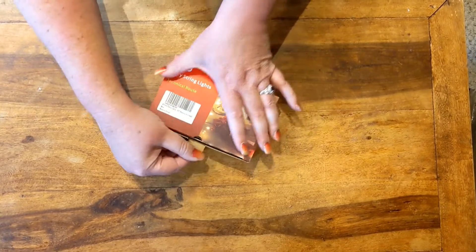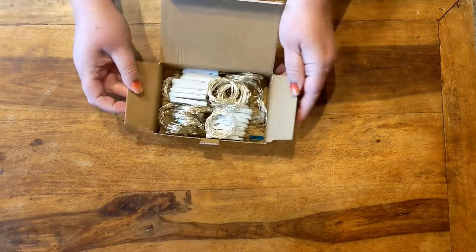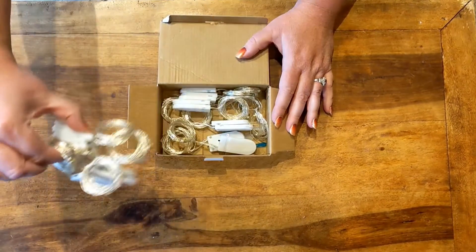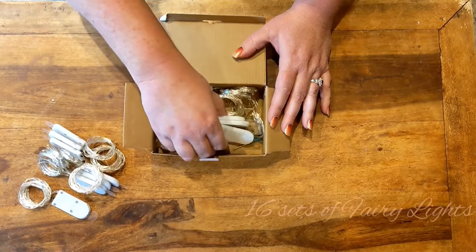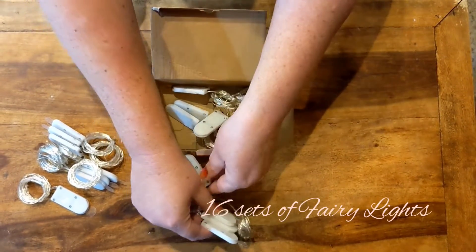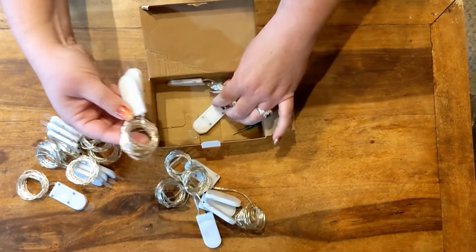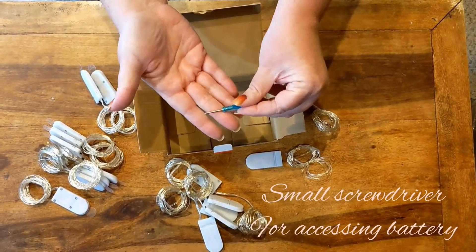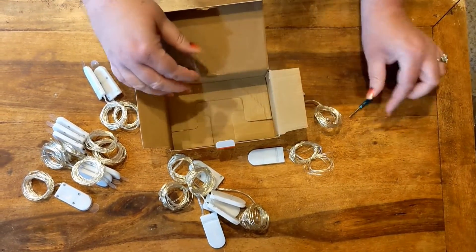Let's see what's inside this little box. So let's demonstrate how to use these lights. When I first opened the box I thought there were going to be 16 lights in the box, but in fact there were 16 strings of lights.